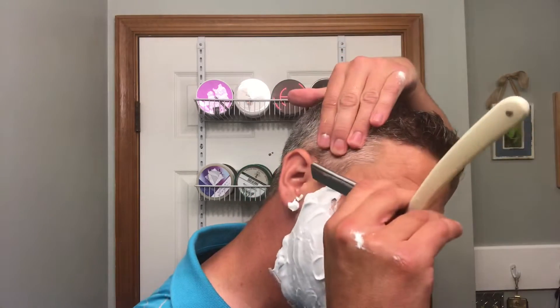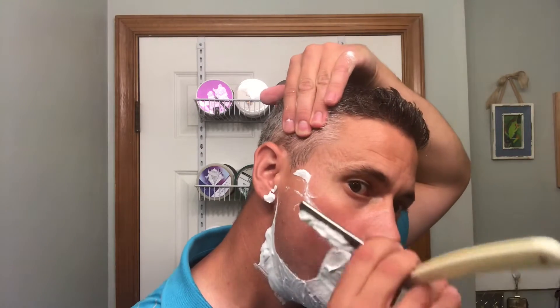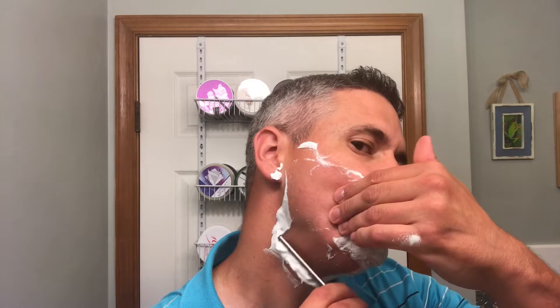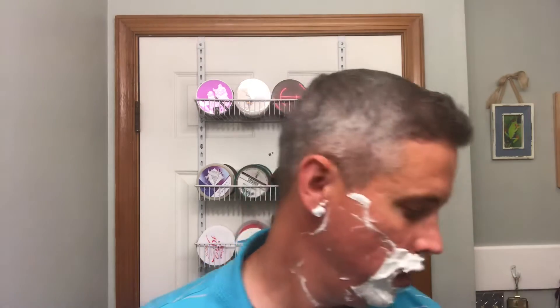Hopefully we'll get a good one. I'm actually kind of excited. Alright, here we go — pass number one, Barbasol, ZY 430. So far so good, didn't feel too bad.